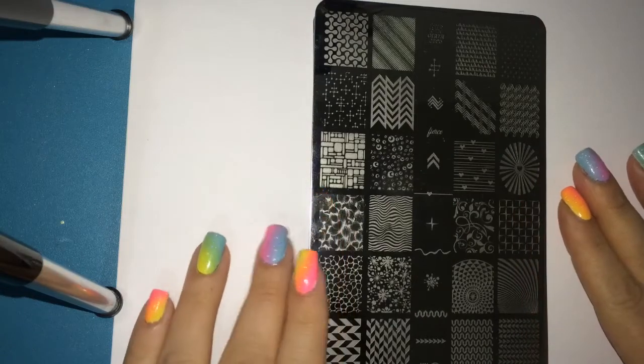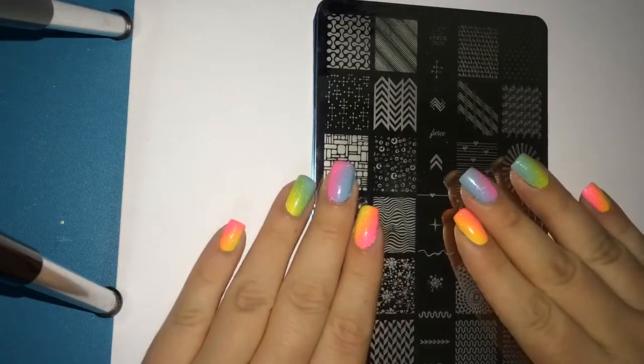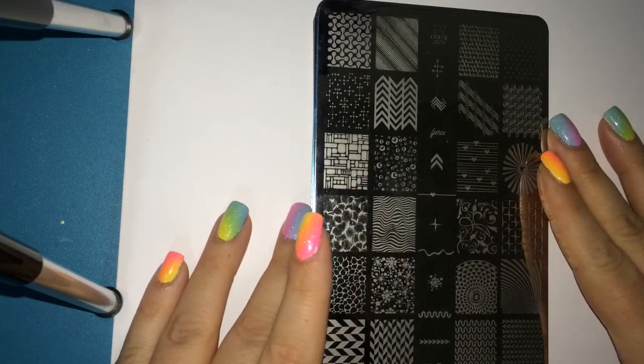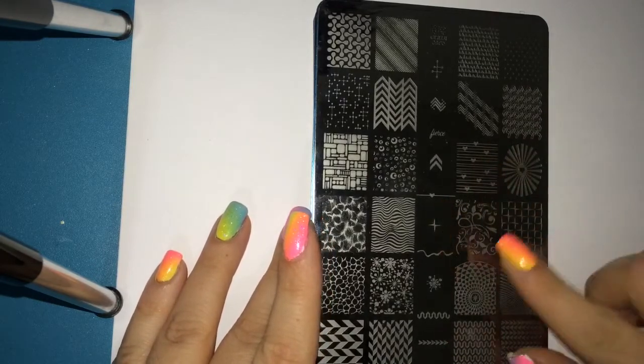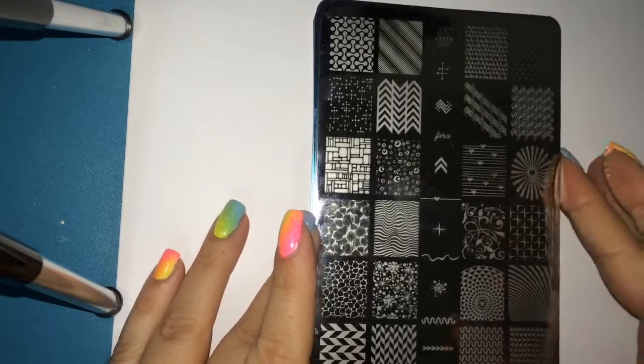Hey guys, welcome back to my channel. Today's video is a first impression slash review slash nail art tutorial of the Uber Chick stamping plates. I purchased set one and set two and I'm just going to go through each of the plates with you.